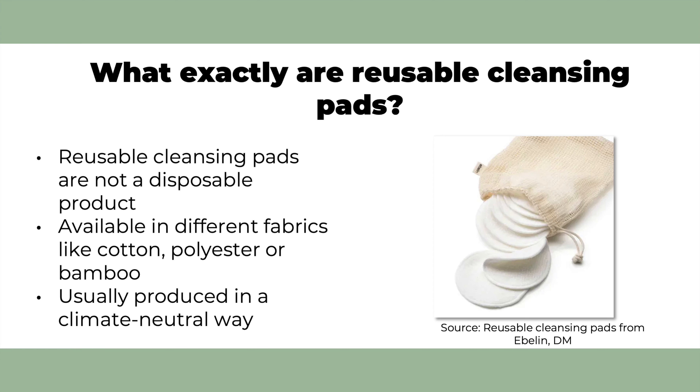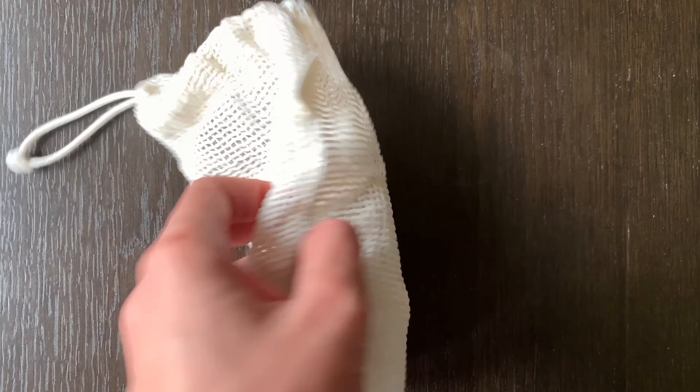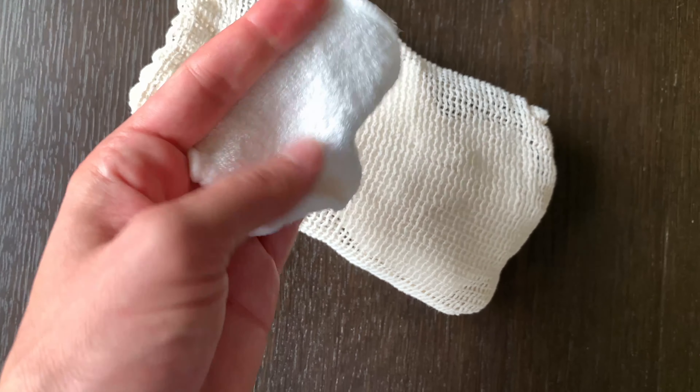On the internet there are many different suppliers who offer reusable cleansing pads. I bought some from a local store called DM, which are made of bamboo, viscose, and cotton. The reusable pads were produced in a climate-neutral way and you can get them with a little laundry bag.